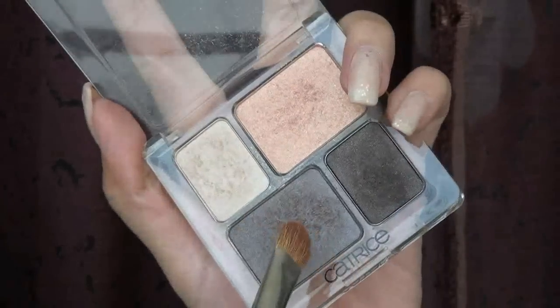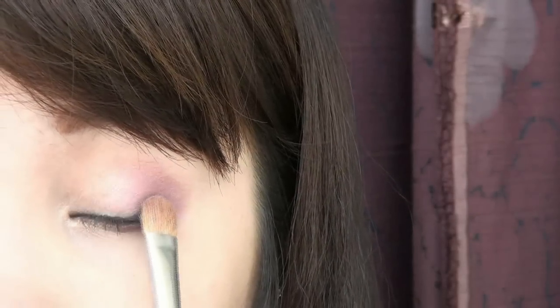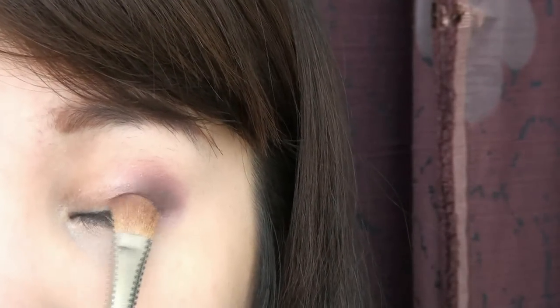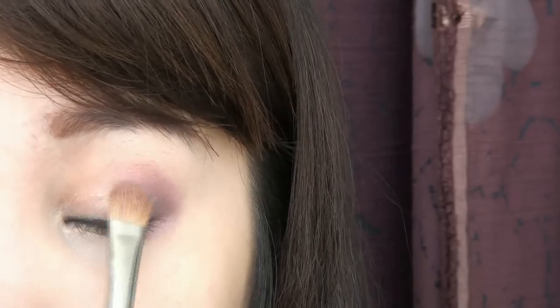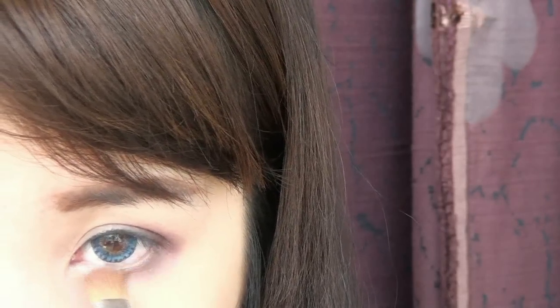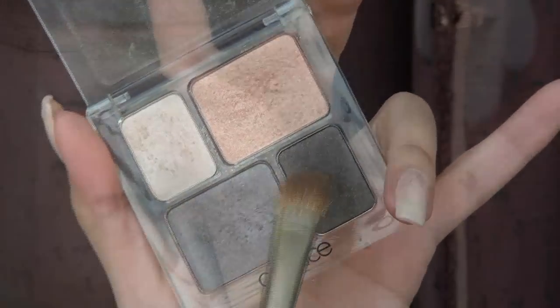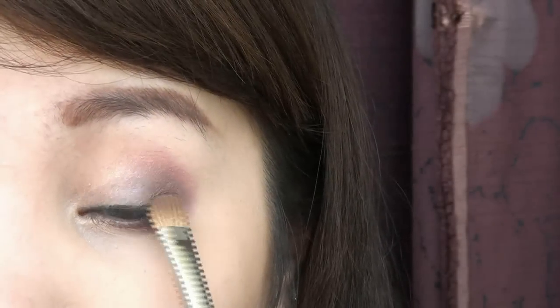Next, select a darker purple color and apply it below the bright purple to intensify the look. Use the leftover color onto the bottom lash line. Then select the darkest grayish-purple color and line your eyes using the same brush.